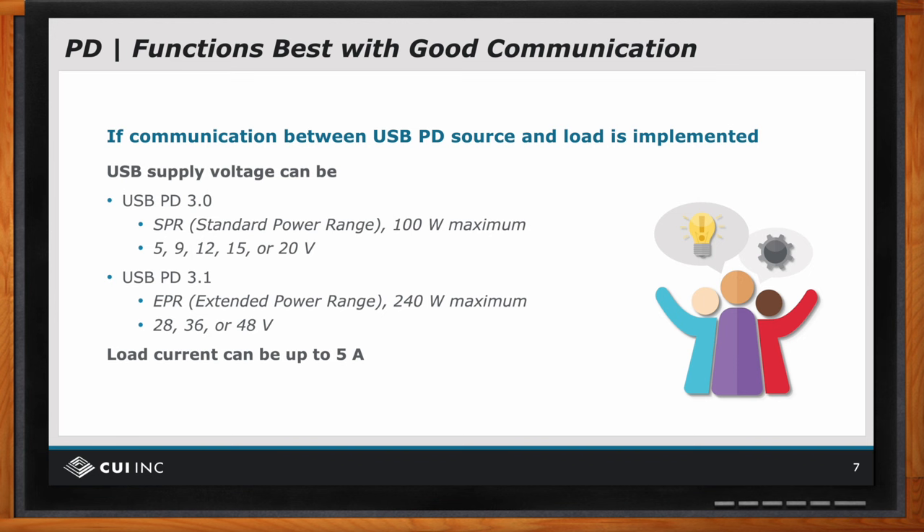At 100 watts, we are able to power a lot of the personal electronics discussed. And you can think of a lot of other equipment that's less than 100 watts. But at 240 watts, most things that are easily carried probably consume less than 240 watts — displays, laptops, and just about anything you can think of that's easy to carry around.